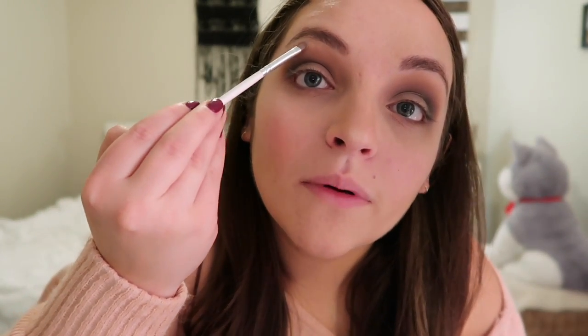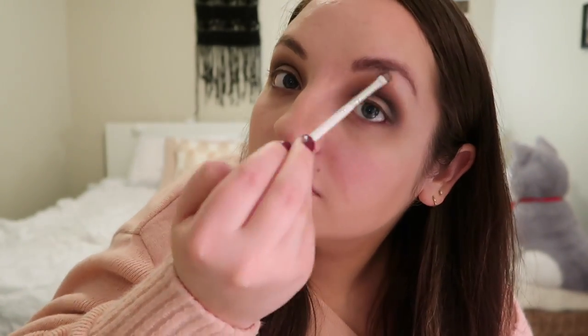Then I take the blending brush again and blend it all in together. Next I take the JH 39 brush with a little bit of that purple color and put it underneath to complete the whole purply look. I'm really into wearing purples when I go out — probably because I usually wear black. Next I take the JH 42 brush and use the shade In Light, putting a little bit right underneath my brows, then blend it all out.